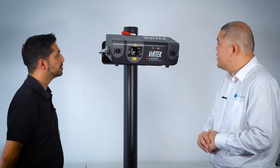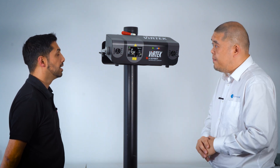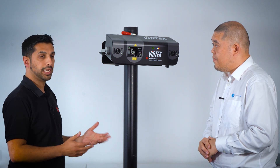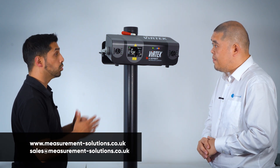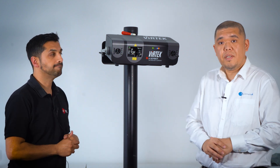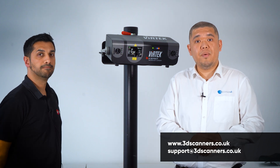Thanks again Maj for joining us and for showing us some awesome kit. How can viewers get more information? Any questions on the Vertec, the workflows today, and also Creaform, please get in touch with us directly at Measurement Solutions. And if you've got any more questions regarding Polyworks, don't hesitate to get in touch with 3D Scanners UK.